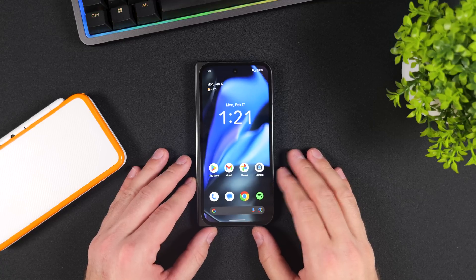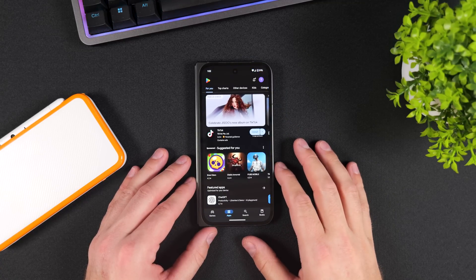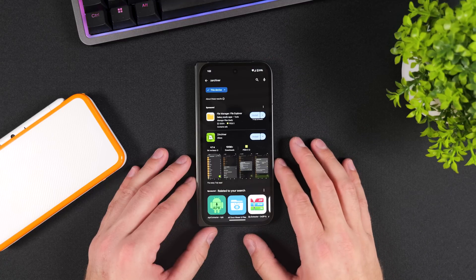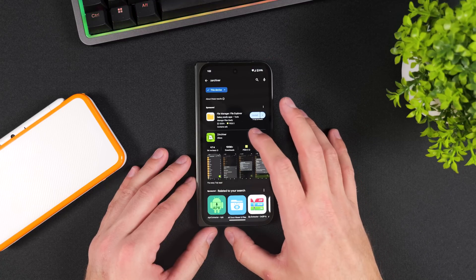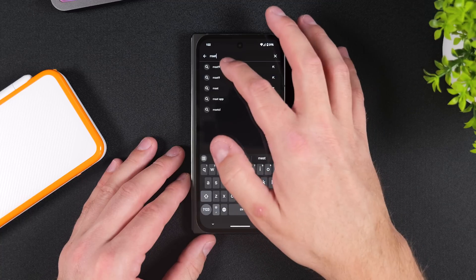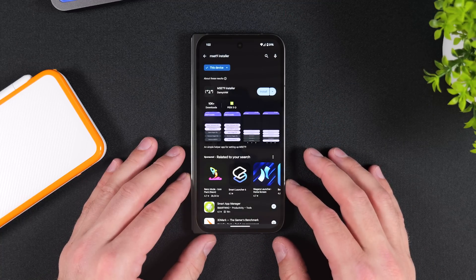To prepare your phone and SD card, start by heading to the Google Play Store and download two apps: Zed Archiver, which is a simple app used to manage, extract and compress files, and second, MZ9 Installer — the magical app that will help us jailbreak our device.